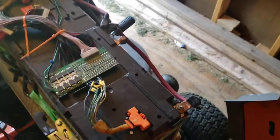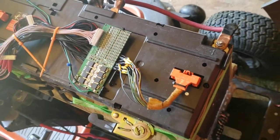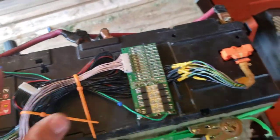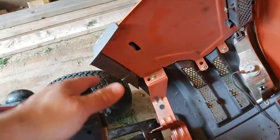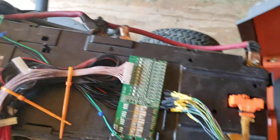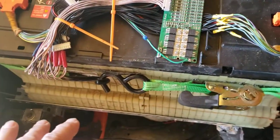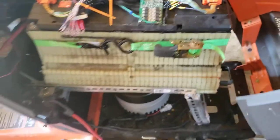I have a BMS I got off of eBay — functioning perfect, haven't had a problem with it. It's the same one I've had in all the conversions. Now that I have two packs, they are wired in parallel. These are two 48-volt packs, and the positive lead from this pack goes to the positive lead from that pack, and the negative lead from this pack to the negative lead of that pack. All of the balance wires are also in parallel and fed into this board here that maintains my voltage where it should be.